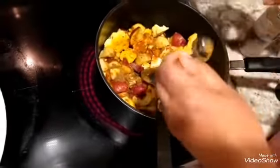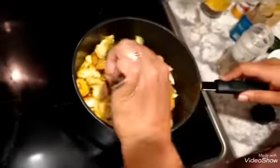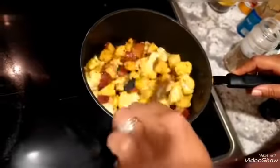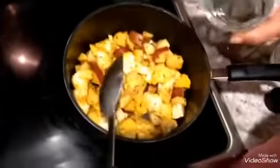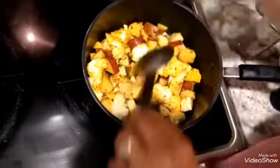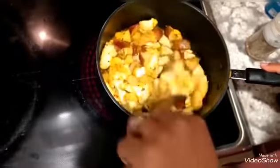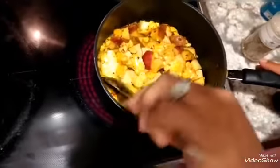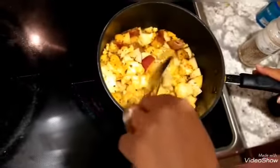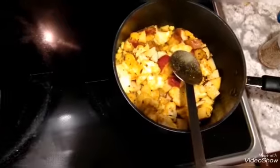I don't have cumin coriander, but that's another thing you want to put in here if you have it. This is dry now, so I'm going to add about a quarter cup of water so it doesn't stick at the bottom. You can eat it without sauce as well, and when it's done I'll show you how that looks. But today I plan to make it with sauce because we're going to have it with rice.